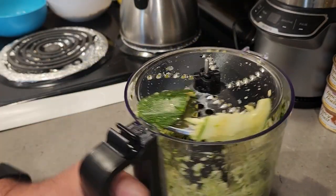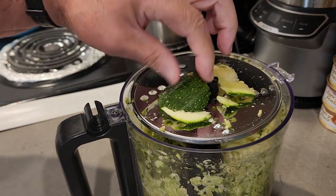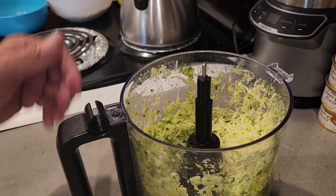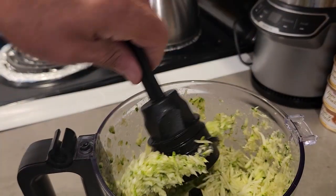Some of the zucchini didn't get fully grated — that's okay, we'll just discard that part; you can even eat it as a snack. When working with food processor blades, be very, very careful. That's what our grated zucchini looks like. Now let's take the blade out.